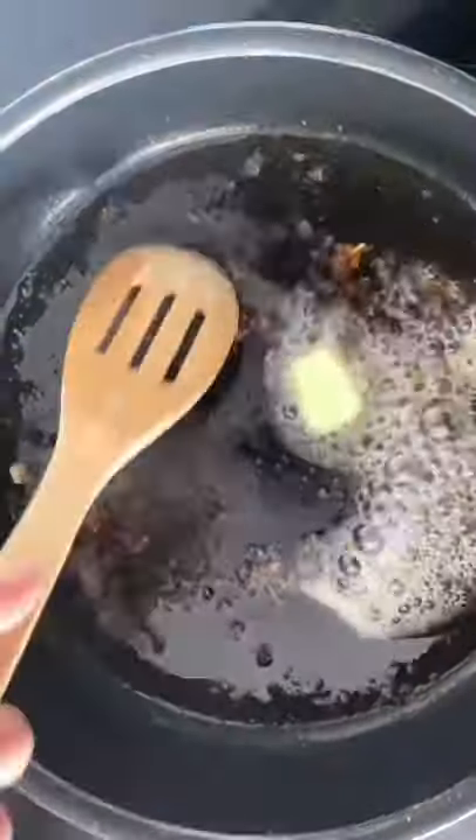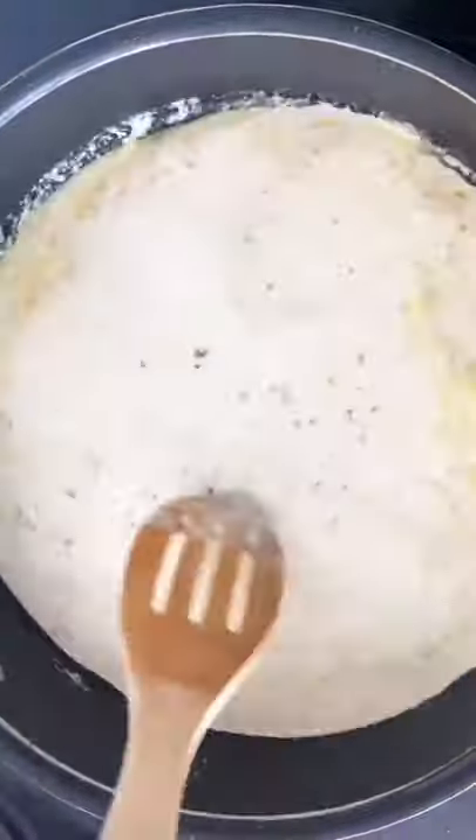In the same pan, melt some butter and scrape up any brown bits before adding minced garlic and heavy cream, chicken stock, grated parmesan, salt, and pepper. Simmer until a sauce begins to form, then add artichokes and lemon juice before adding the chicken back to the pan.